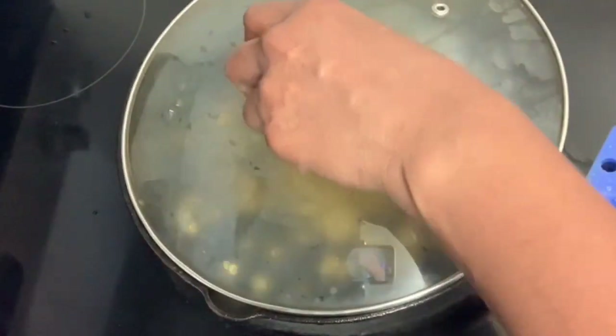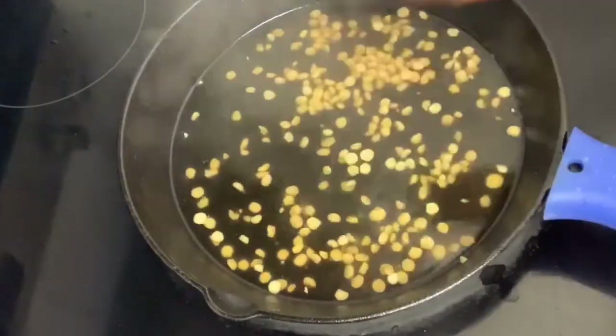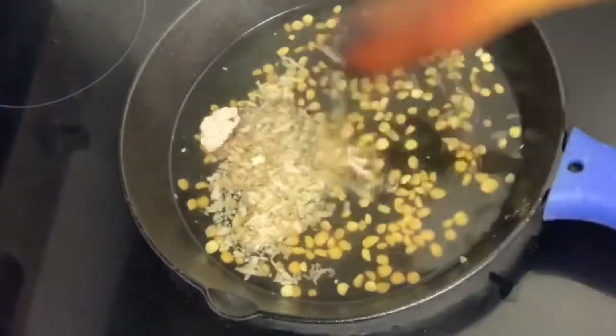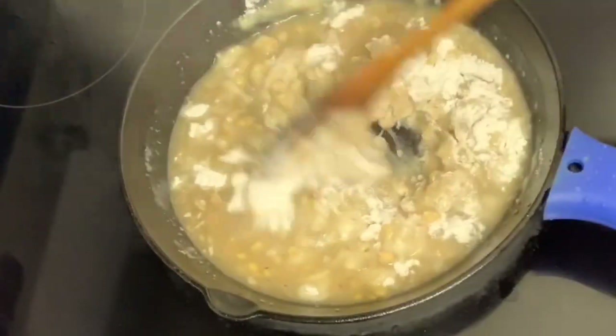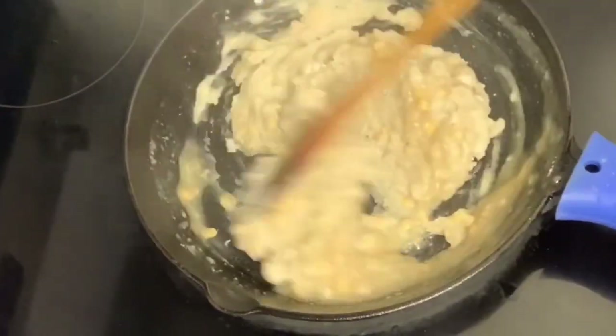Then the oil will boil for 10 minutes. After 10 minutes, the oil will break down. The oil will be added to the oil. Then you can cook it in 5 minutes.